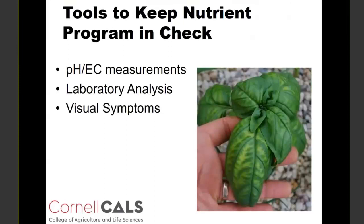The overall tools that we have to keep a nutrient program in check are pH and EC measurements, laboratory analysis of either the nutrient solution that we're recirculating as well as periodically checking the plant tissue itself to make sure what the plant is taking up is adequate. We're hoping to manage things so that plants won't develop nutrient disorders, but we can also use visual symptoms to help determine if those other two points have failed — then we should try to notice things visually on the plant as soon as possible and troubleshoot and make corrections.